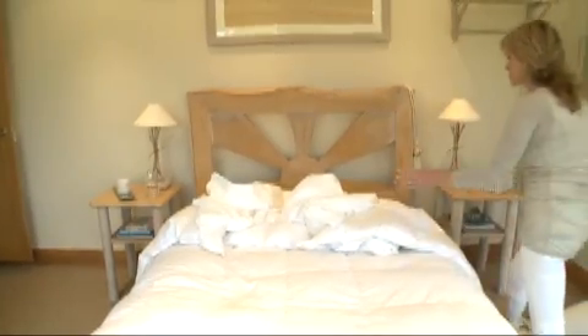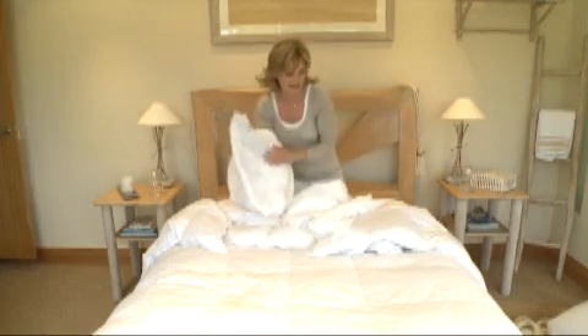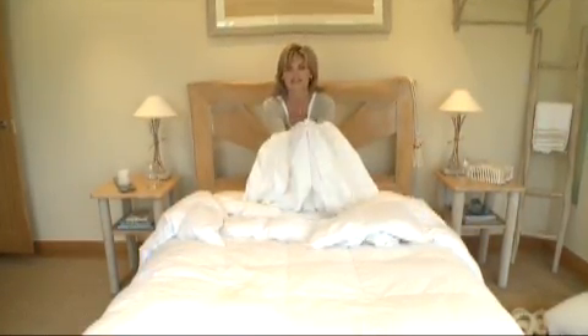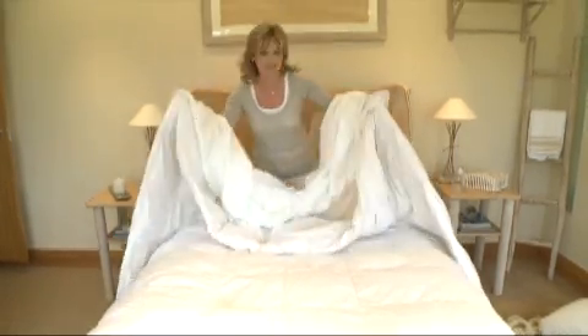The easiest way to put a duvet on is to turn it inside out and get on the bed yourself. I'm going to put my hands in the corners of the duvet — you can see it's inside out — and then grab hold of the duvet itself on the corner, and the second corner, and hold that really tightly.